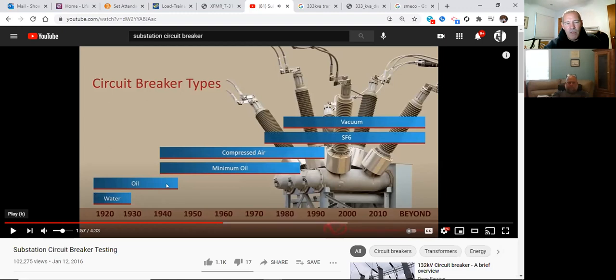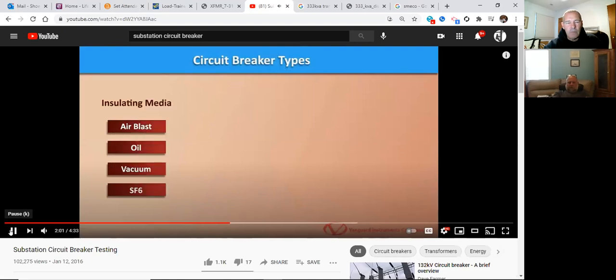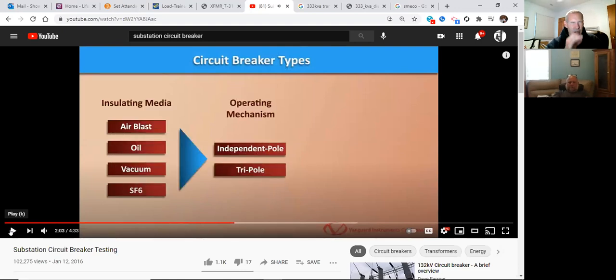About 10 to 15 years ago, the industry made big moves from oil to vacuum or SF6 breakers, though oil breakers still exist. Interestingly, one old video showed water being used as an arc-breaking medium — that is extremely old technology.